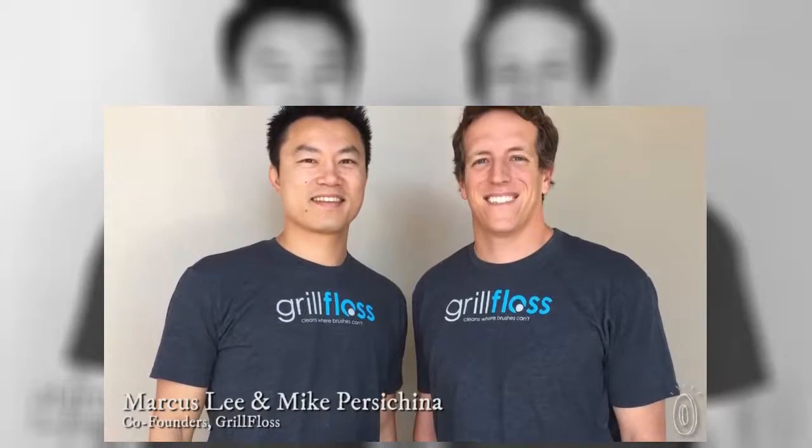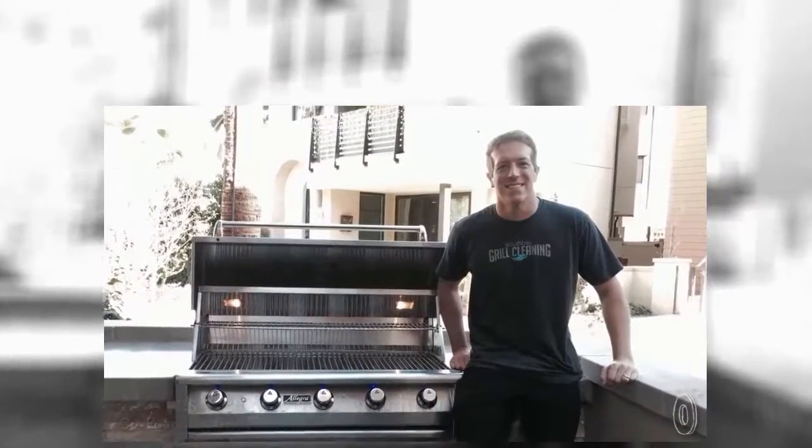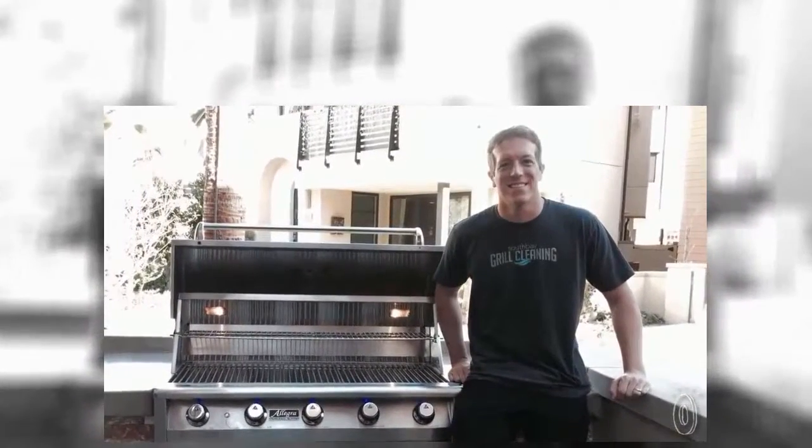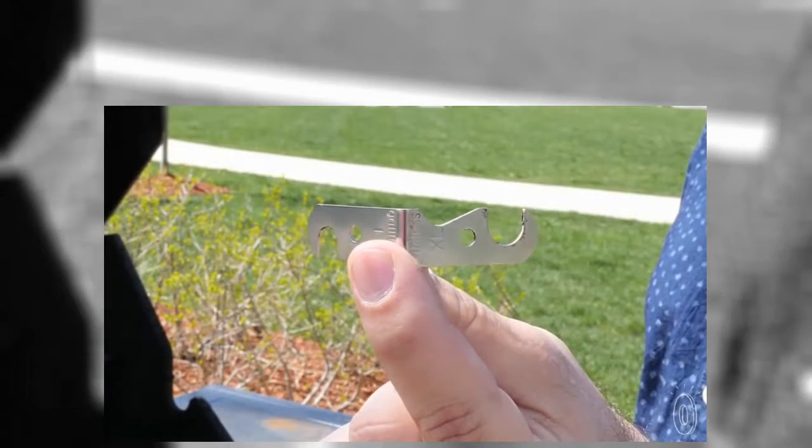Creators Mike Persikina and Marcus Lee met while studying industrial design. Mike had worked for a sheet metal company too, giving them the perfect combination of skills to create this streamlined metal tool. The cool thing about this tool is that it cleans all sides of the grill grates. The cleaning head is interchangeable and has two size cleaning heads, giving it the ability to work on pretty much all round grill grates.